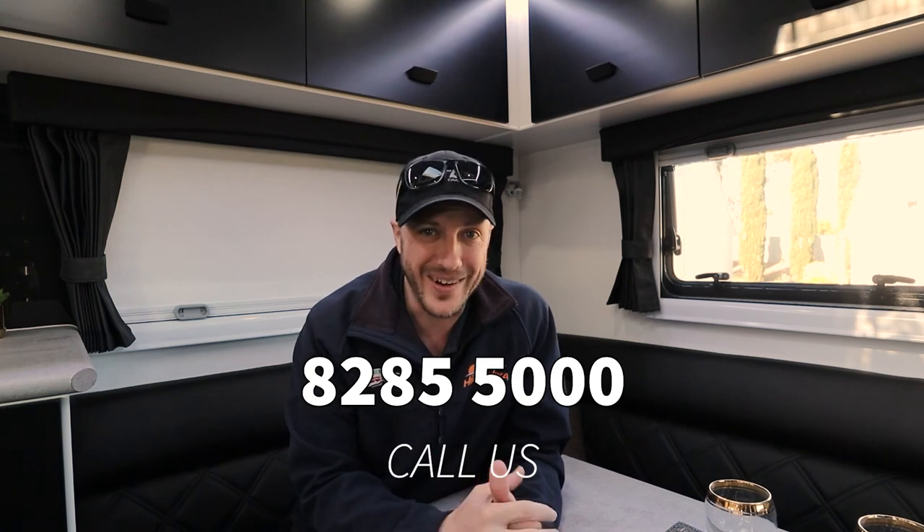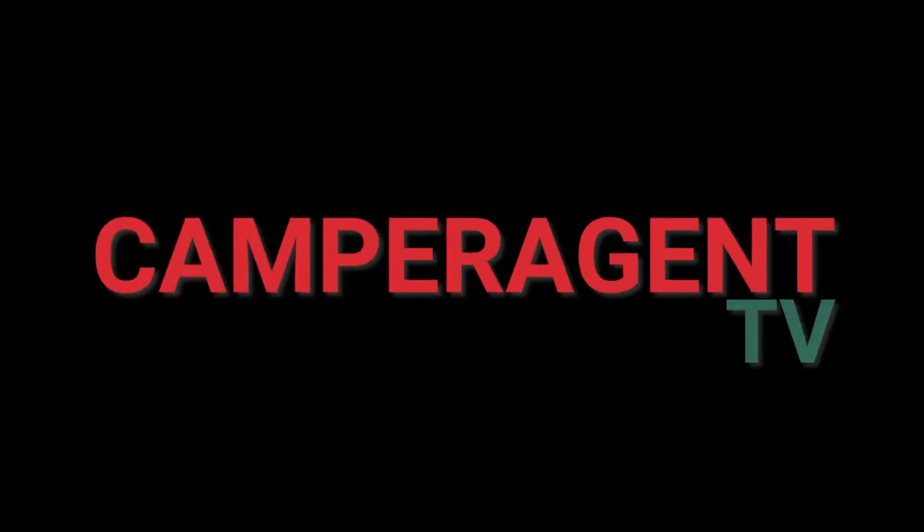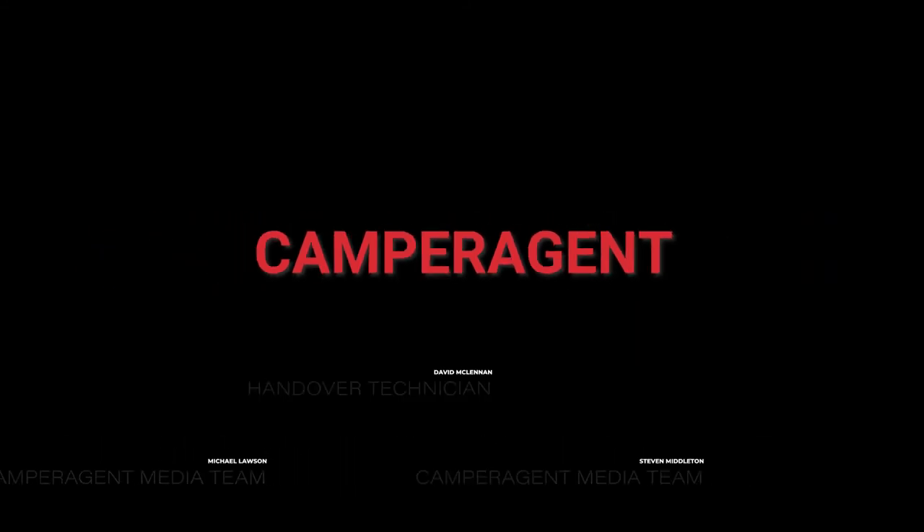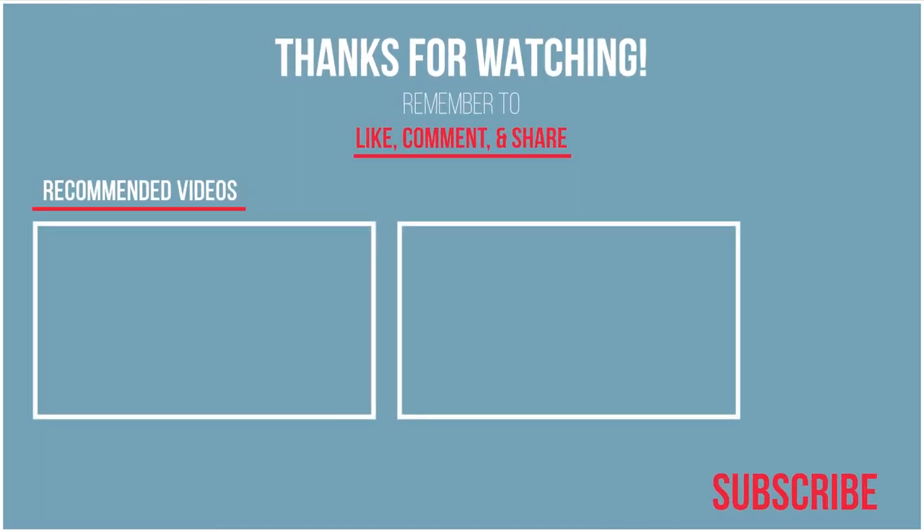Thank you so much, D-Mac, for showing us through that one — we do appreciate it. If you want to see any more of these how-to series, make sure you let us know down in the comments what subject you'd like us to touch on. Please make sure you like and subscribe — it helps with the YouTube algorithm, so we appreciate that so much. Thank you for watching. Have a great day. Bye — we'll see you next time.